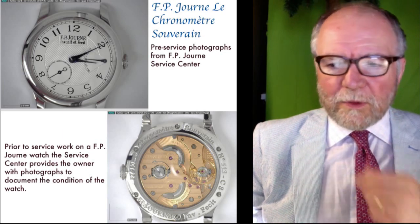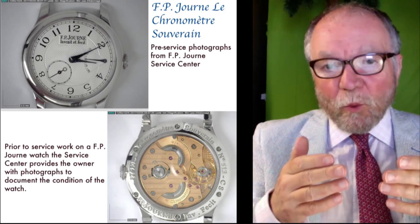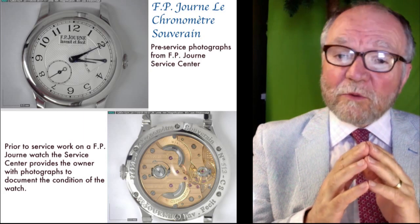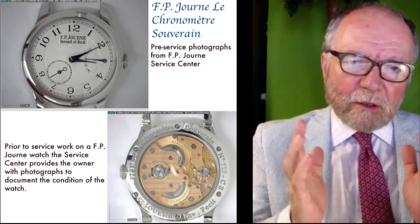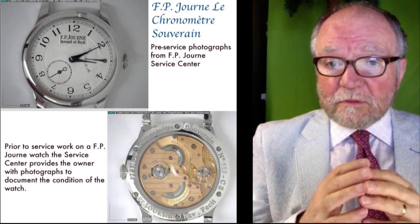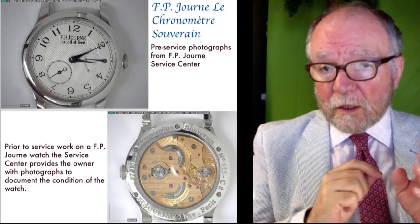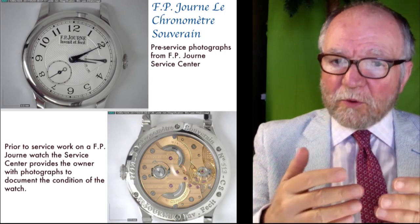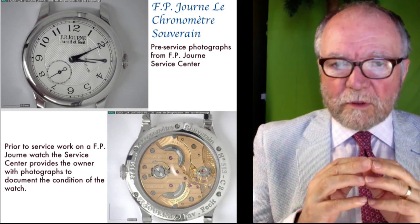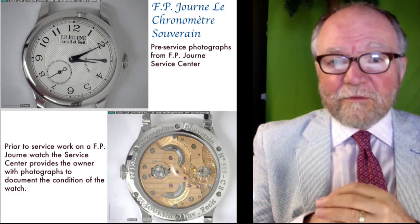Today I'd like to look at getting back a watch from service. I had one done — it was quite extensive, in fact it was an overhaul. These overhauls can be quite expensive, so the first thing you want to do when you get your watch back is to make sure it's working as it was supposed to be working after they fixed it. In order to do this, we're going to look at some processes. Let's get started.